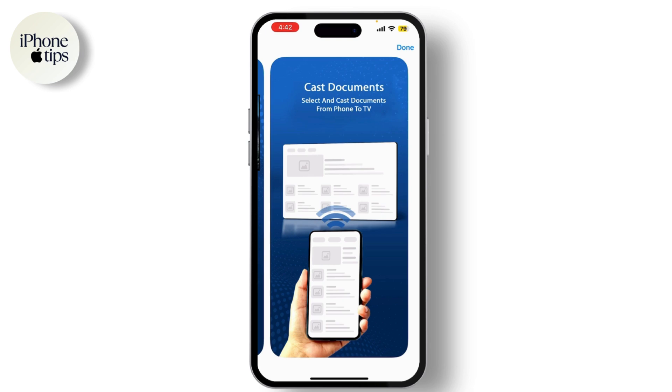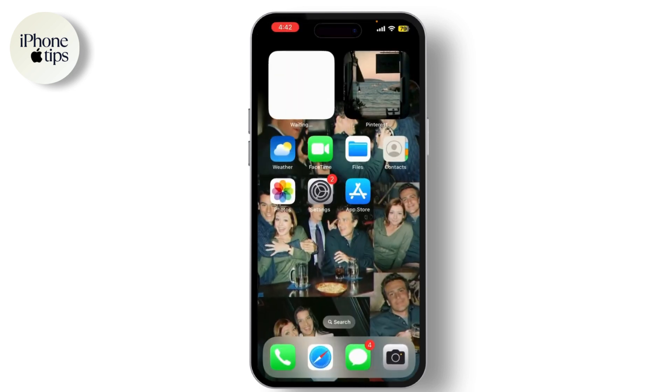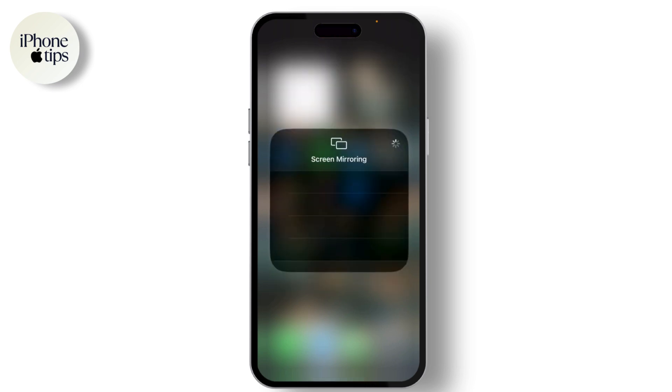Now it's time to mirror your iPhone screen to the TV. On your iPhone, swipe down from the top right corner to open the Control Center and tap on Screen Mirroring. Select your Android TV from the list of devices, and you should see your iPhone's screen on the TV.